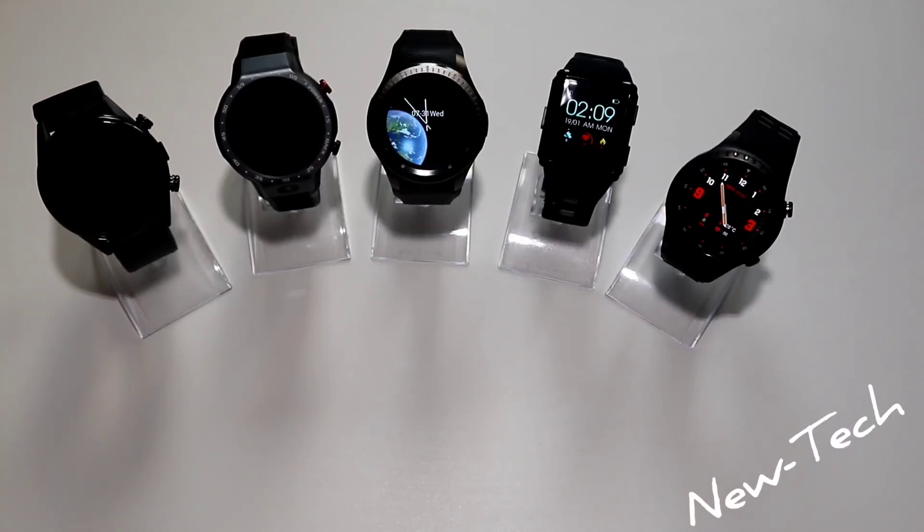That was all for the Lemfo watches under or around 100 dollars. Thank you for your time — hit the like button, subscribe to our channel, and see you in the next video.